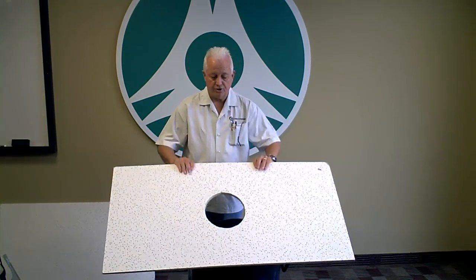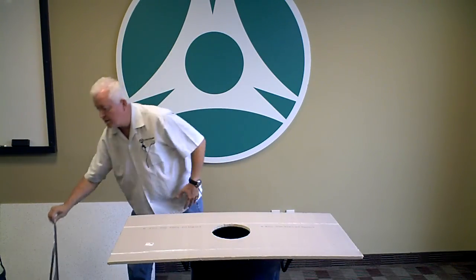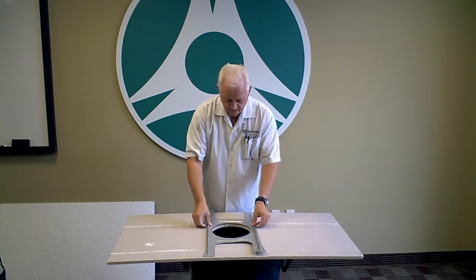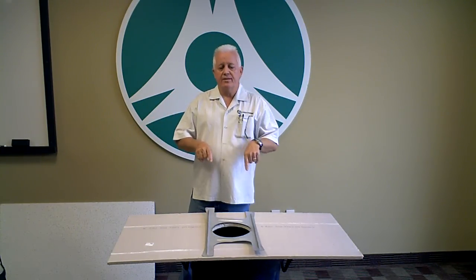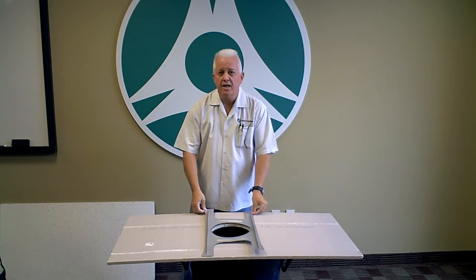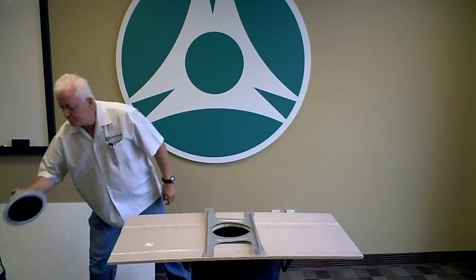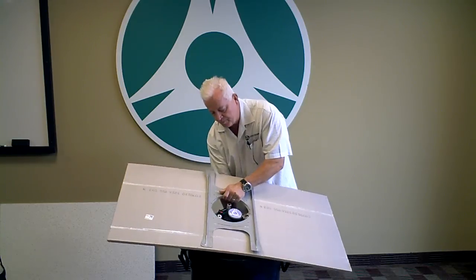Now we're going to turn the ceiling tile over and take our tile support bridge and mount it with the ribs facing up — into the ceiling, on the unfinished side. We've got a perfect hole. There are two ways to do this: one method is to put the tile back in the ceiling and mount the bridge, pull your wire through, and then mount the speaker. A lot of installers would rather mount the speaker at this point before putting it back in.